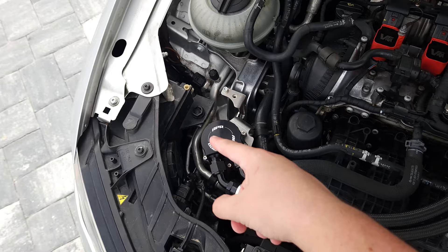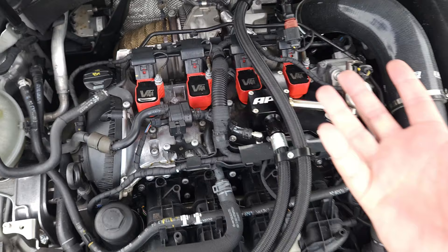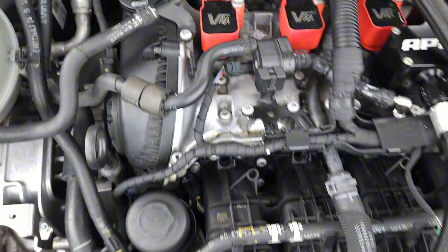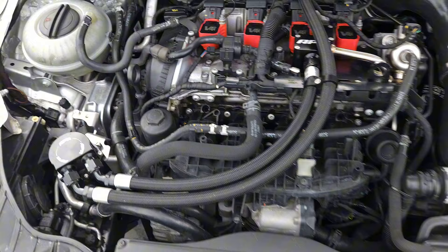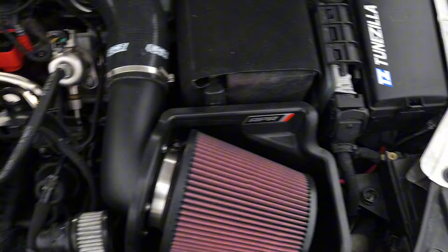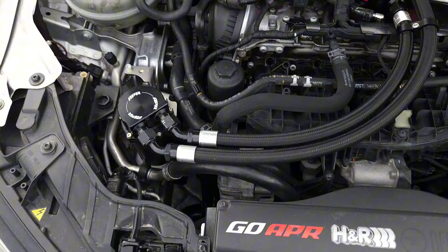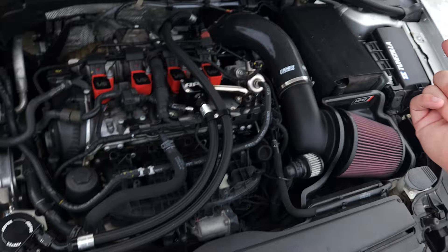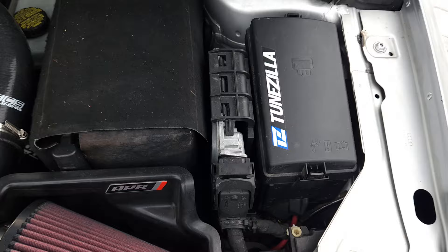This APR catch can system is probably my most expensive engine bay mod. You can't really feel power from it, but it does help — I started having leaks here because the crank pressure was building up so hard it was leaking out of the gasket area. I installed this and it's great. I check it once a month and get around a third of a bottle of oil that it catches. I also have new motor mounts and a transmission mount. The car was shaky at first but after a month it settled. It still shakes a bit because it keeps the engine very stiff, but I no longer have any wheel hop.